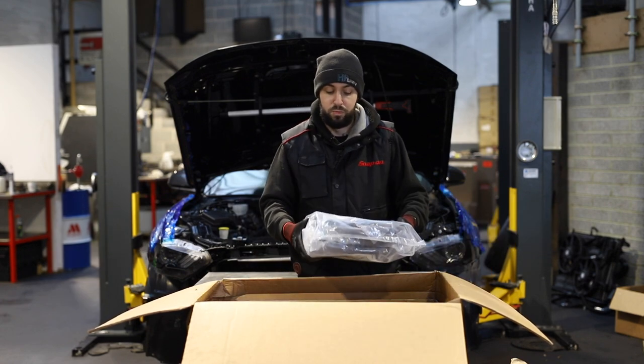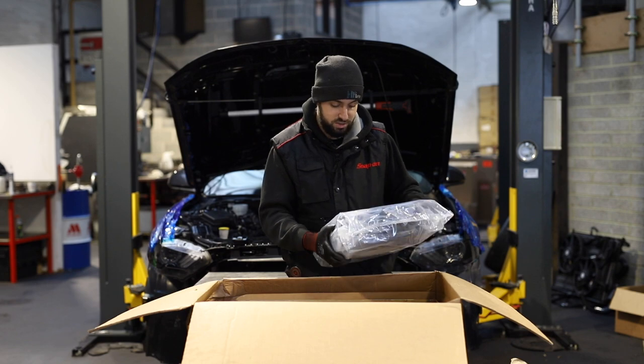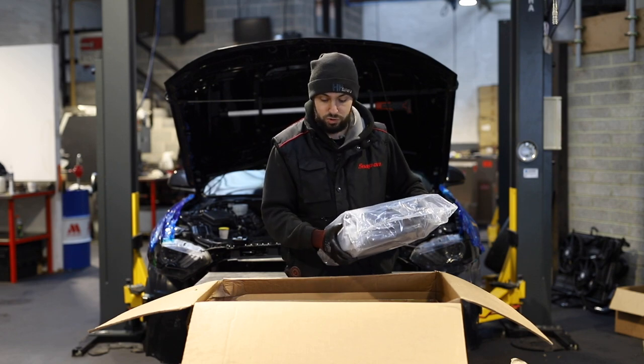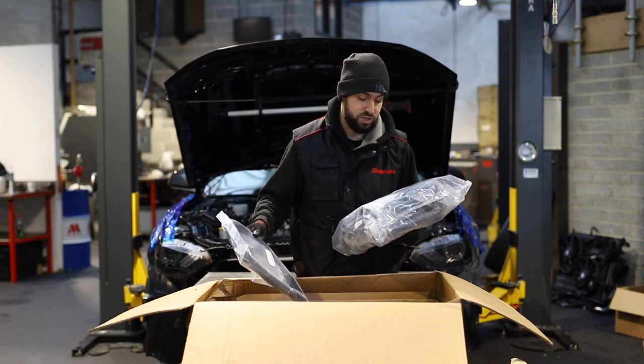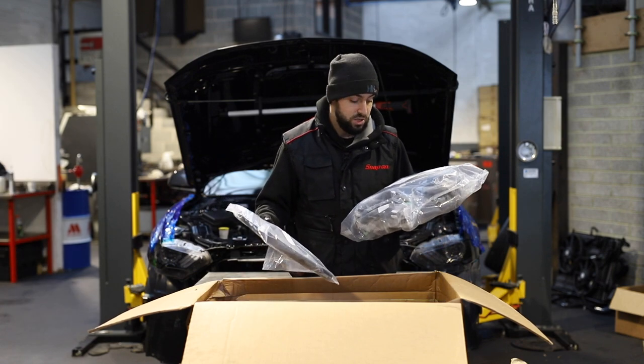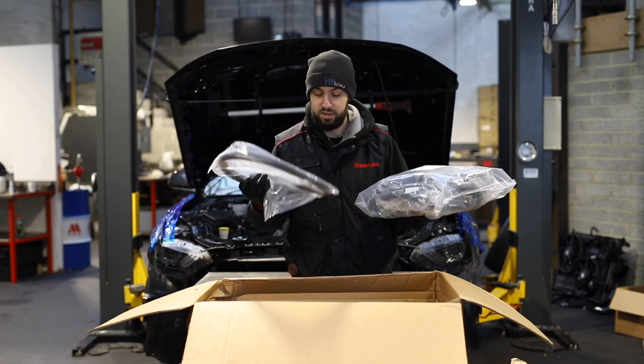Here we have — I'm not going to open this but I know exactly what's in here. It's all the hoses you need for the job. There's quite a lot of hoses: coolant hoses, your fuel lines, your breather hoses. Everything is in there.